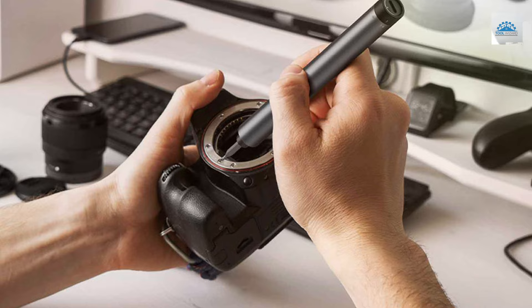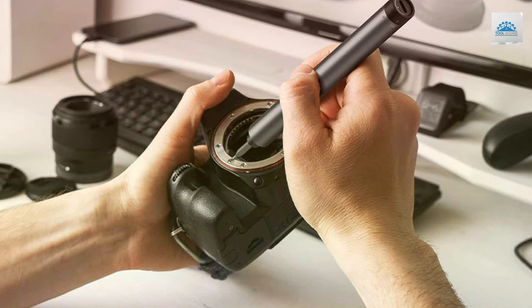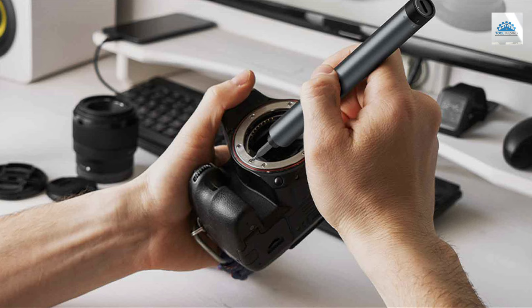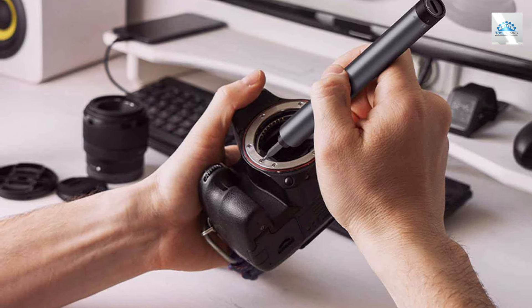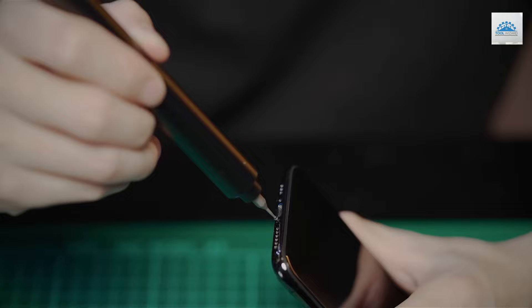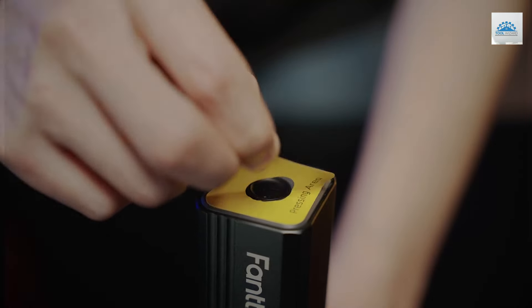Coupled with its portability, it's an ideal companion for both professional technicians and hobbyists alike. What sets the Fantic E1 Max apart is its innovative features, such as the magnetic bit holder for quick changes and the LED light that illuminates work areas in low-light conditions.